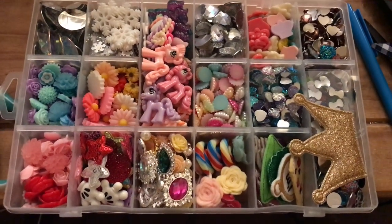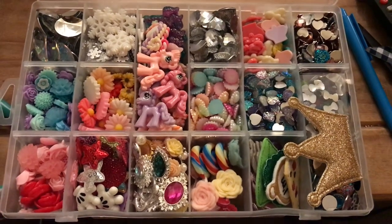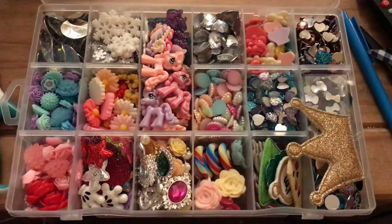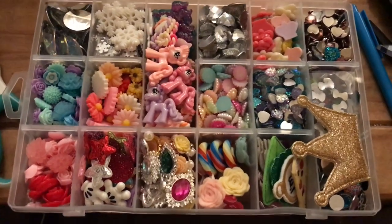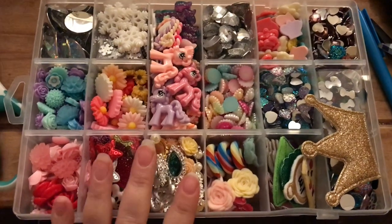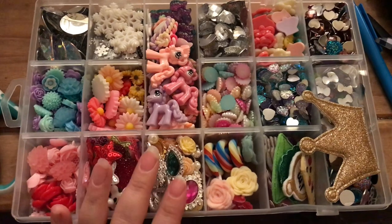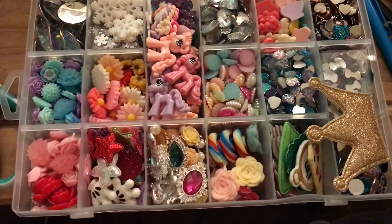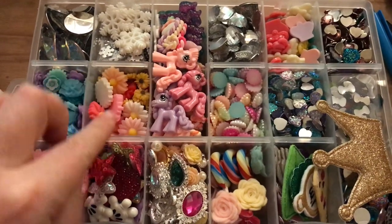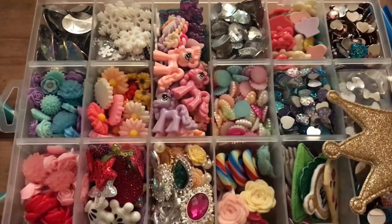Good evening everyone, welcome back to the channel. A while back I said I was going to do a video on what kind of embellishments I keep to hand, so this is going to be a quick video about that. What I've got here is a craft box — I picked this one up from a local store here in the UK called Home Bargains. It was only a couple of pounds and it has removable dividers so you can space them out however you want.